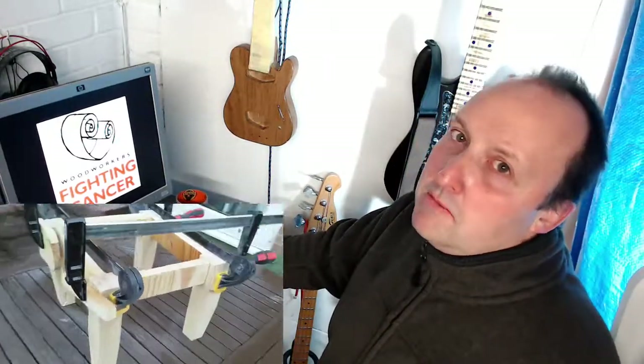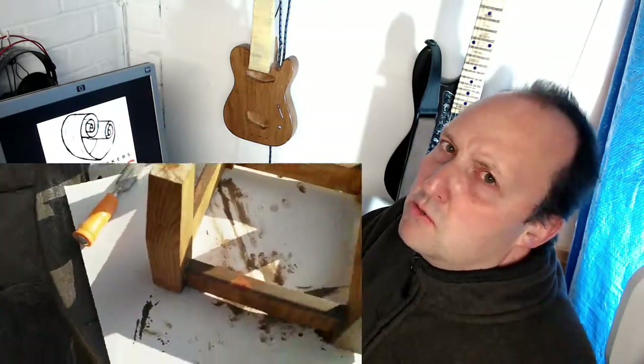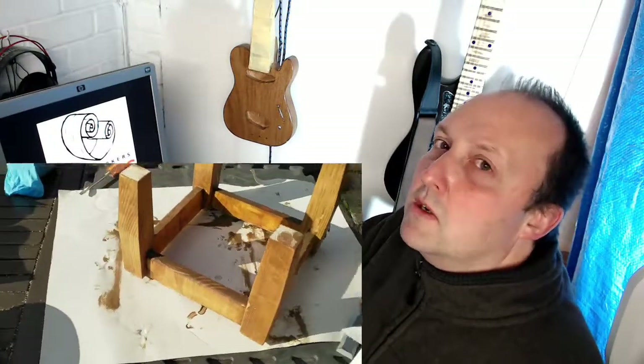Then I applied the finish, which was originally going to be some outdoor furniture paint that needed using up, but that had all dried up, so I used the Osmo finish I had left over from the shelves. It didn't look as good as I'd hoped, and it's really fiddly on such a small object. Perhaps I should have put the finish on before assembling it, but I was worried about getting it where the glue would go.